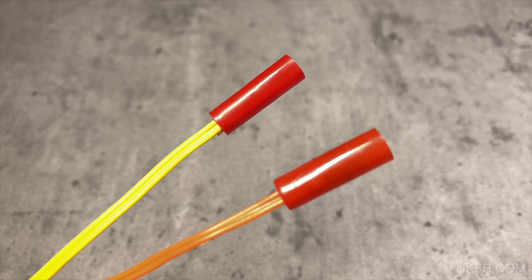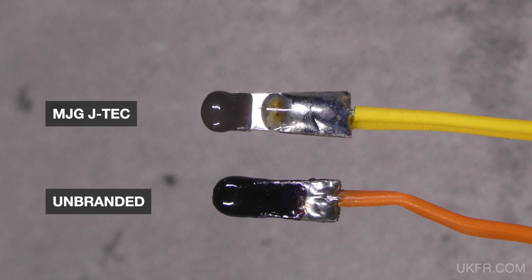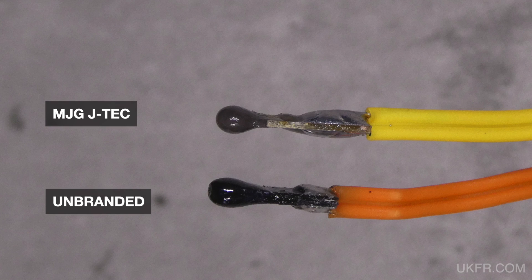If we put these side by side with unbranded igniters with the shrouds up there's not a lot of difference between them, but when we push back the shrouds to look at the match heads themselves there is a little bit of a difference. The JTEC ones seem to have a bigger solder joint but a smaller igniter head.